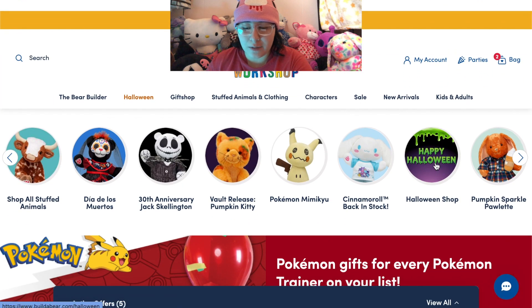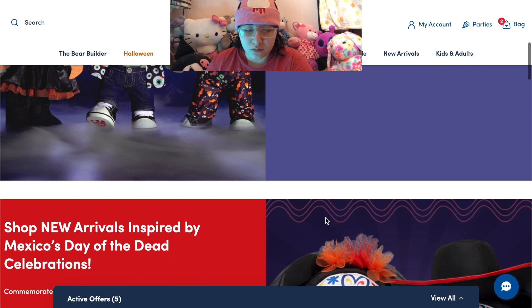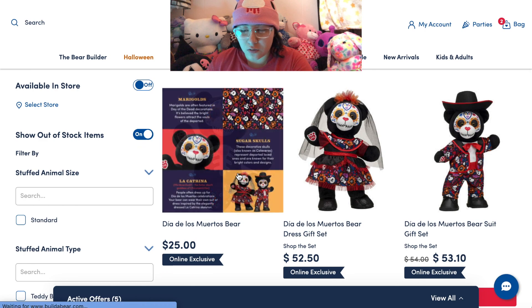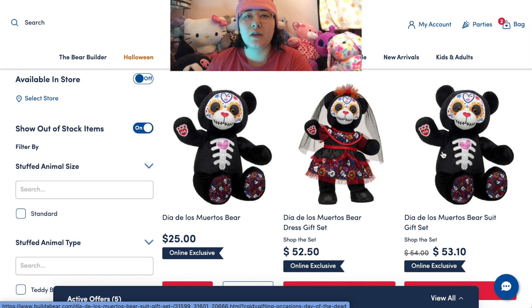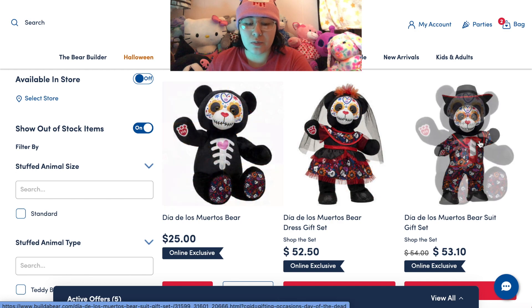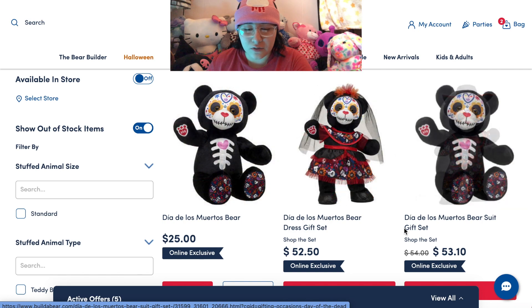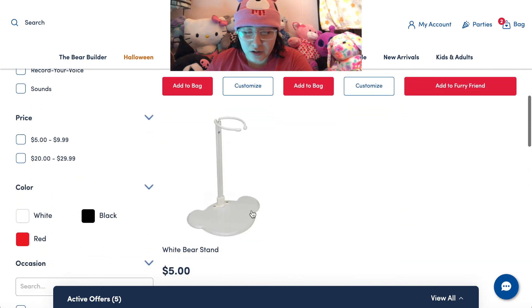I'm going to click Happy Halloween because I want to look through all the Halloween stuff. We have these Day of the Dead Bears — they look really cool. I had seen pictures of prototypes before and wasn't that impressed, but looking at them officially with their outfits, I think they look stunning, really really good. Oh, a bear stand! I've always wanted the bear stand. As a doll collector, I've always wanted the bear stand.